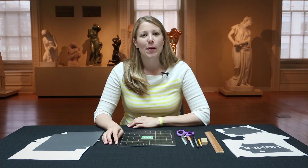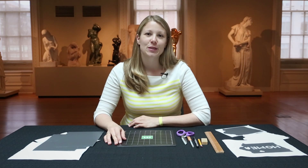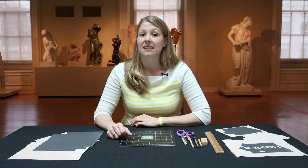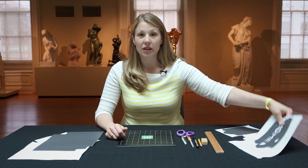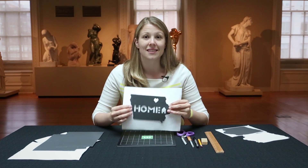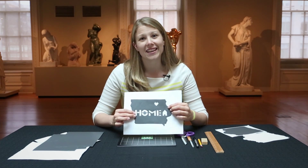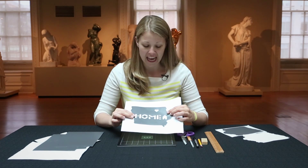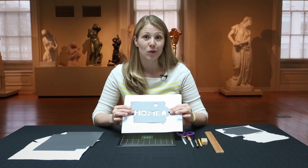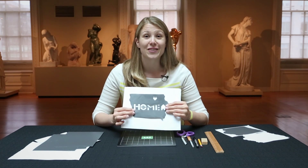Hi, my name is Katie Crooks. I'm a public programmer here at the Smithsonian American Art Museum and today I'm going to show you how to do a craft. Today we are making home state silhouette decals, which is a fancy term for an outline of your home state with some stenciling on the inside. The one I've made here is the state of Iowa — that's where I'm from. I placed a heart over the region where I was born and grew up, and then I put the word 'home' and a small house on the center of the state.